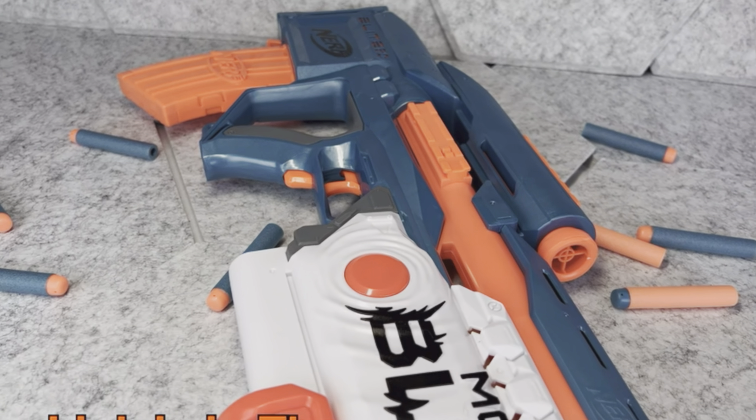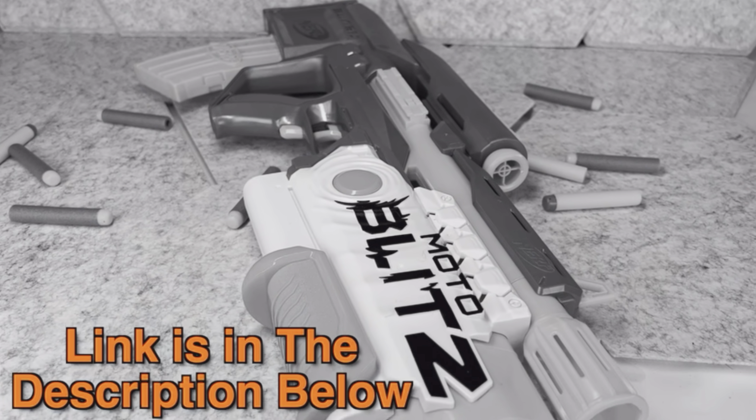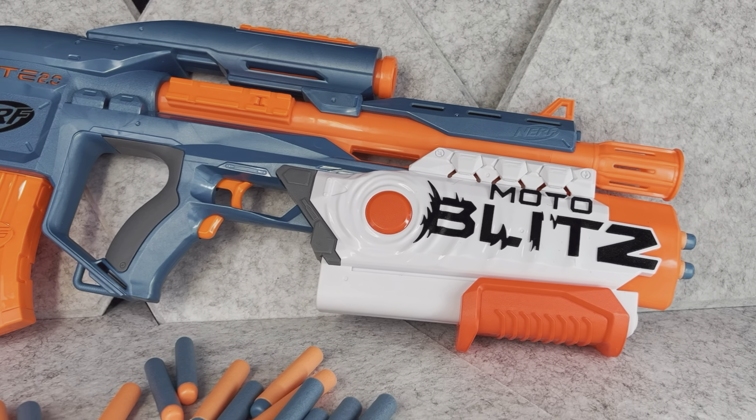Hey there — since this is going to be a very quick video, I don't want to interrupt it later. After watching, if you want to check this blaster out, the link and the disclaimer are in the description down below. Now please enjoy your video!